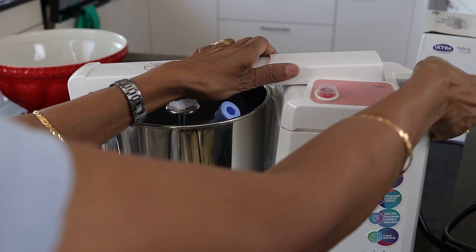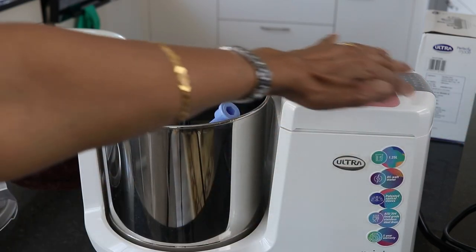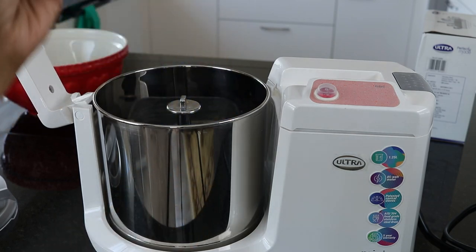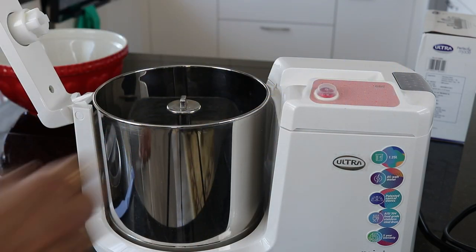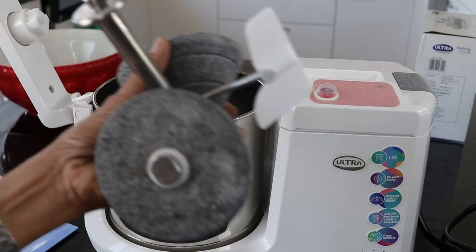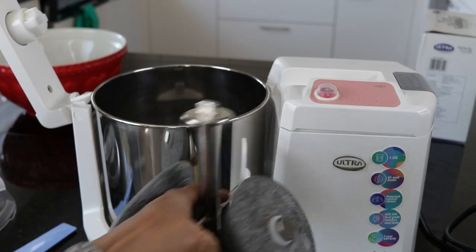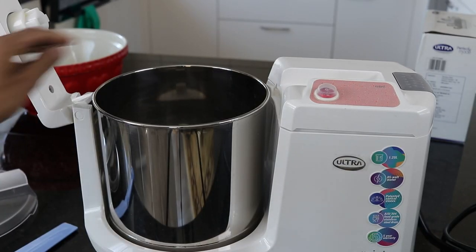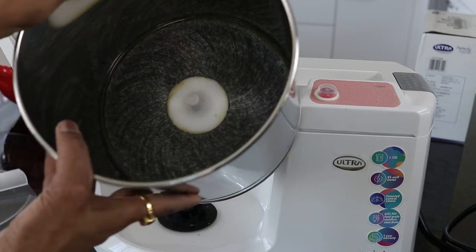For opening, you press this button and then you can open it. This comes with a small spatula, then the patented conical stones, and a small drum — it's pretty light.